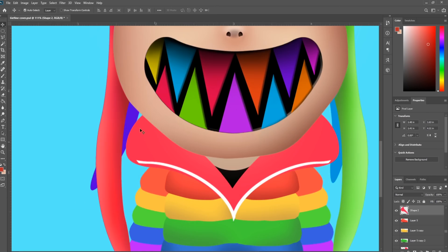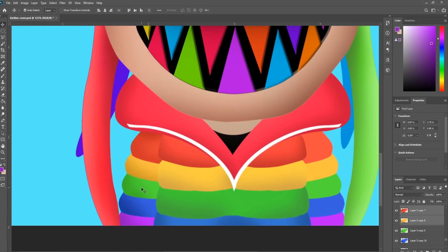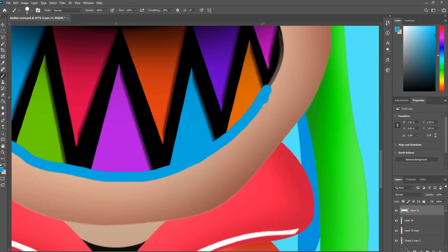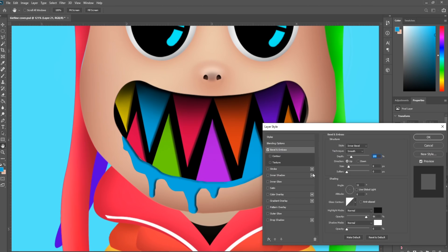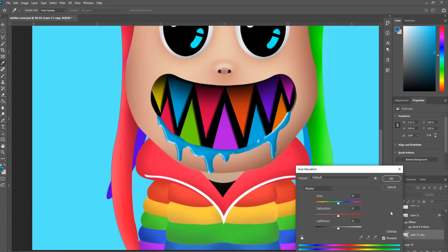Now let's add some finer details. Use the brush tool to form the drool. Add bevel and emboss to give it some liquid texture and shade the edges. Small additions go a long way selling this 3D effect.